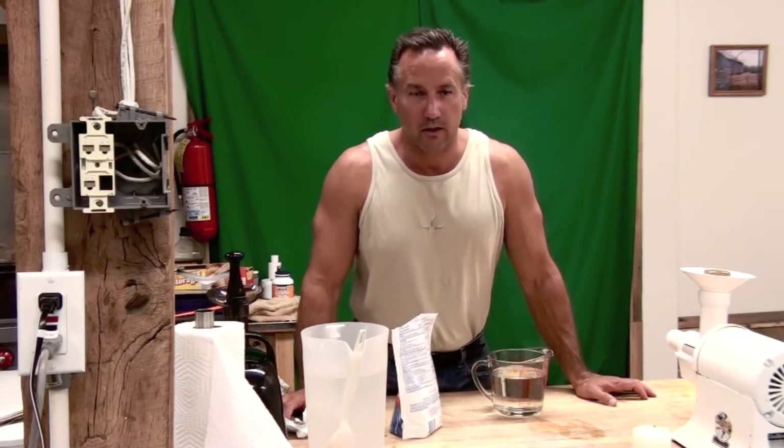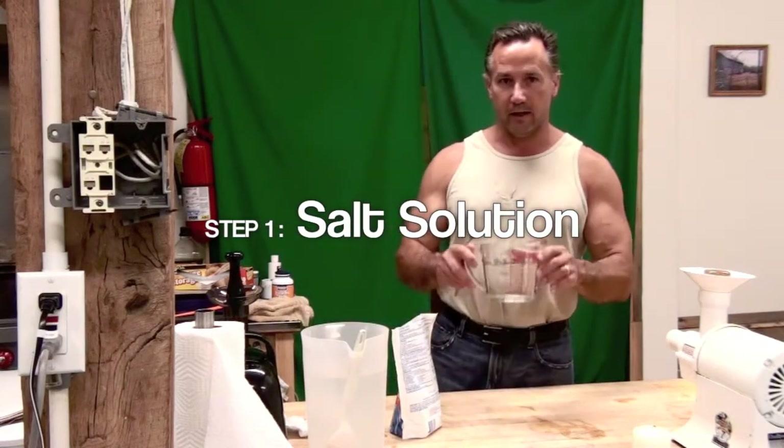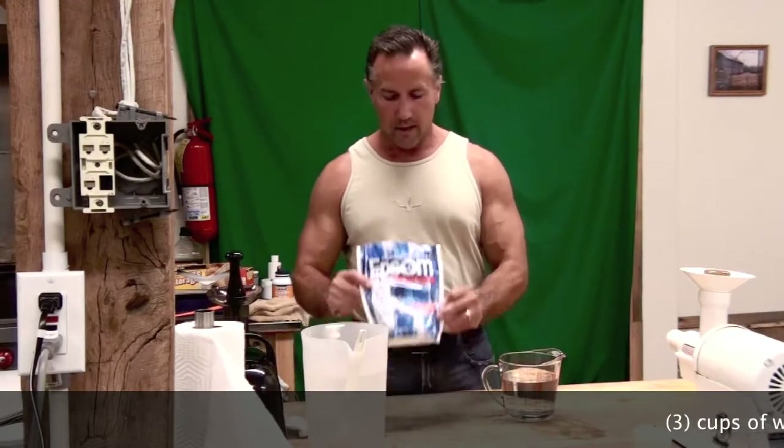Detox Dave here at the Detox Oasis in French Lick, Indiana. Here to go over with you how to prepare the ingredients for a liver flush. What we have are three cups of water, and this is for an individual. Three cups of water and Epsom salts. The brand doesn't matter — this is what I happen to find on sale.